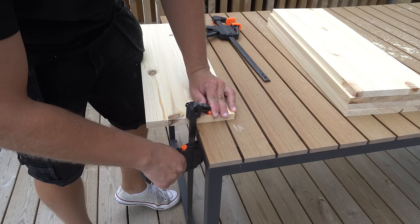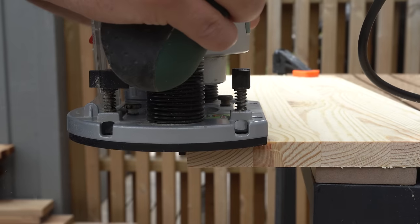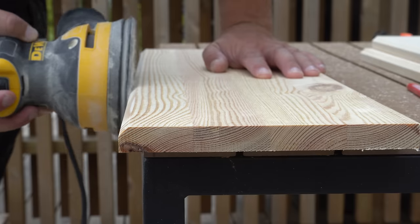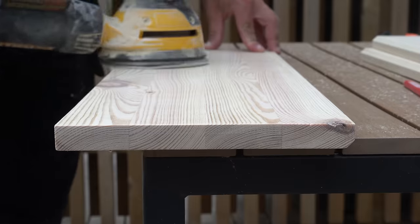Then it's time to create a nicer edge with my router. In this case I make it 45 degrees just to stick to the Nordic style. After I've done all the edges I sand the entire shelves up to 220 grit.